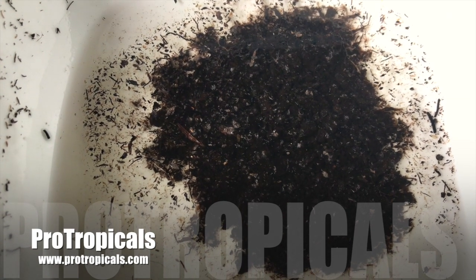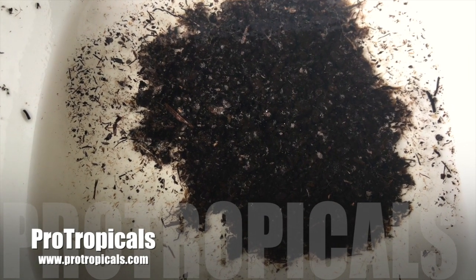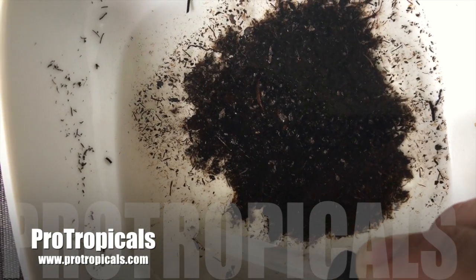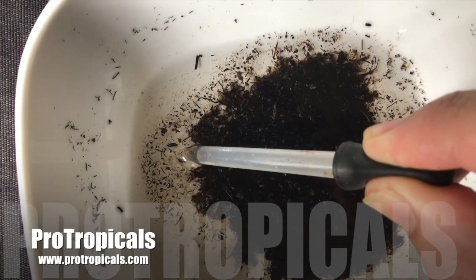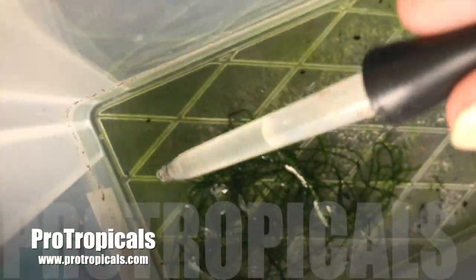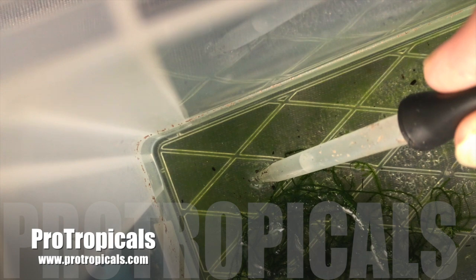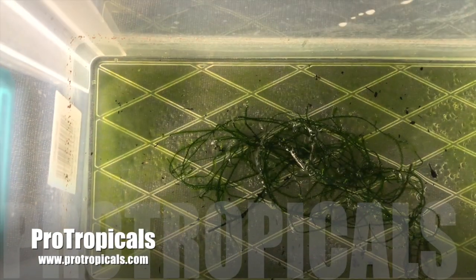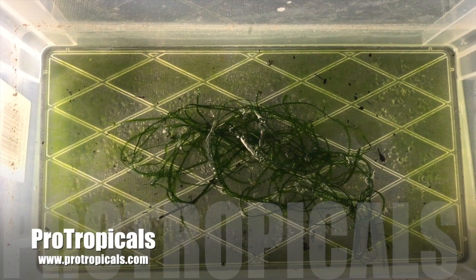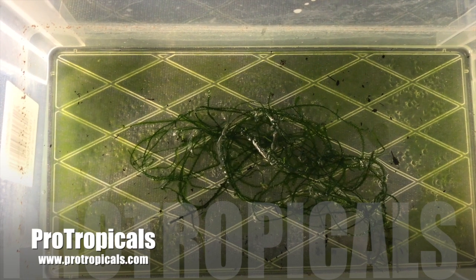This is day two of Brosseau. I can see one fry at the moment swimming around there on the left-hand side. I'm going to try and catch it and find out if there are any more. That's a total of four now. This is an extremely delicate fish and I would not recommend it for beginners. The fry are most probably one of the smallest I've seen yet.